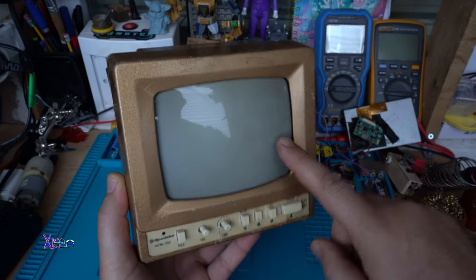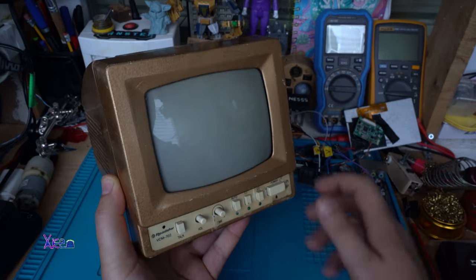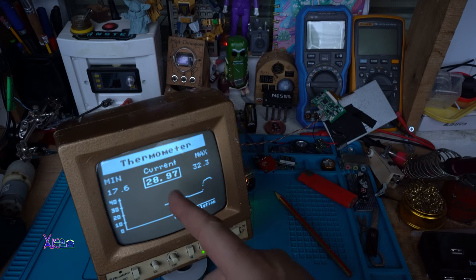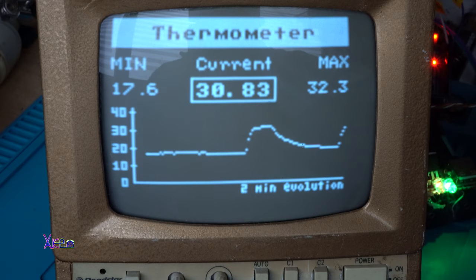Hello. This is my very small CRT 5-inch monitor. I'm releasing the sensor and immediately the temperature is dropping, temperature rising.